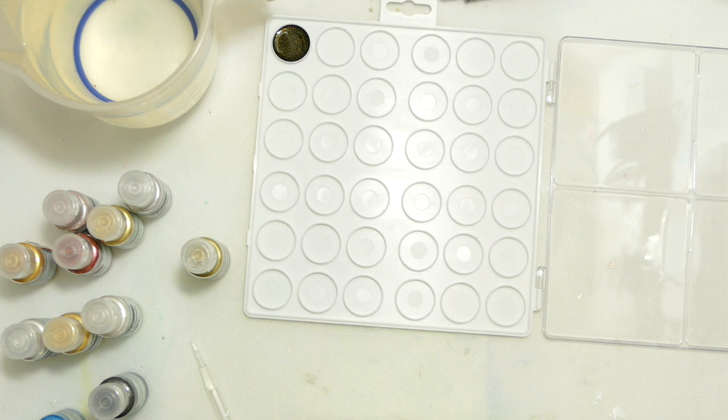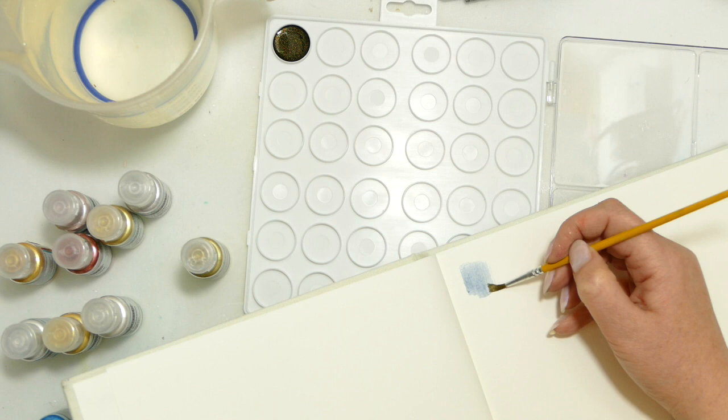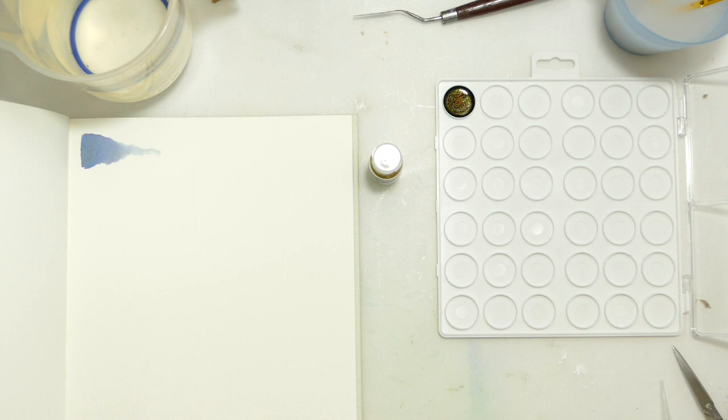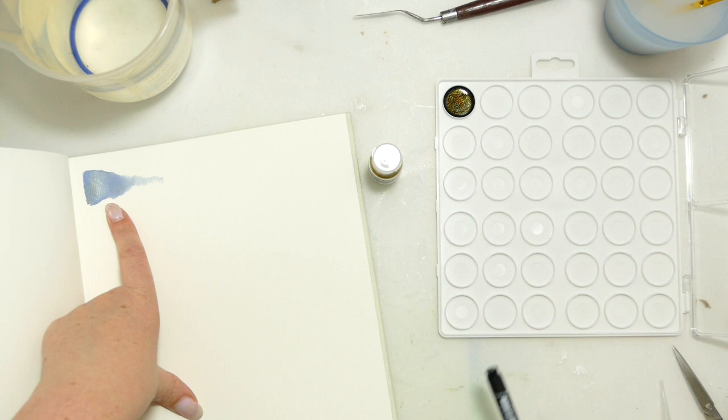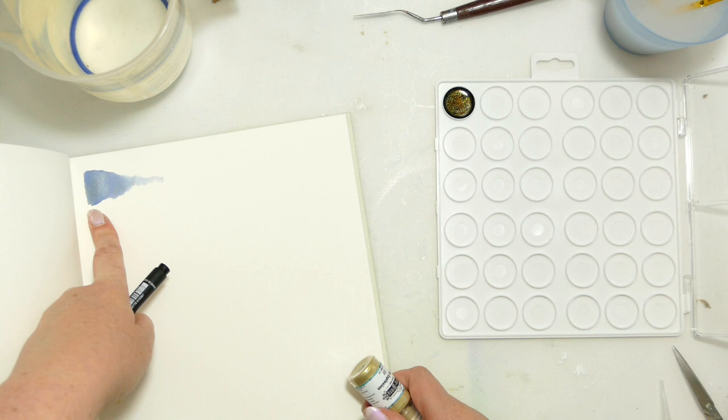I'm just going to swatch a bit of this out. Now that is amazing — when my camera's battery rudely died on me there, there were a couple of things I was in the middle of saying. One was: you look at that and it looks gold. You look at that and it looks dark green. You look at that and we've got the most beautiful gold-blue with a gold running through it. And that is why I love these.